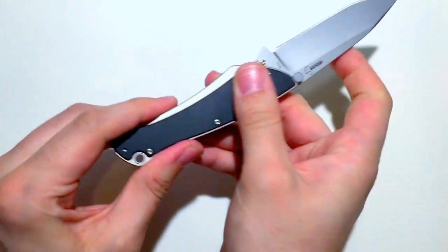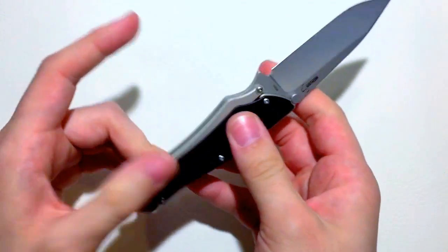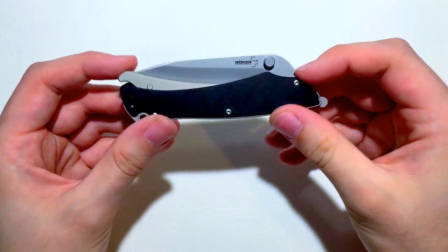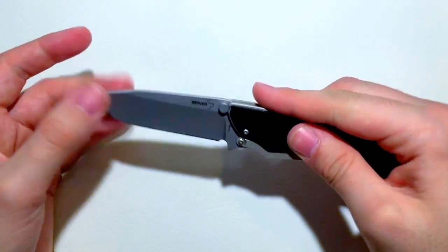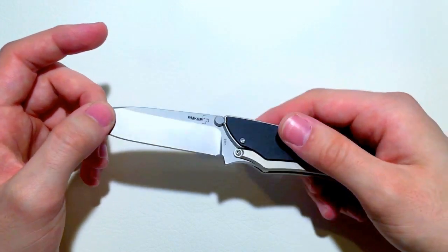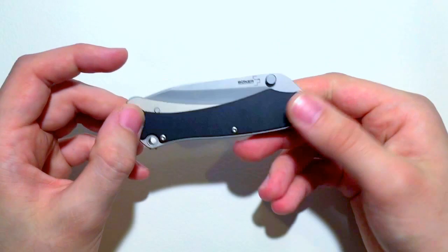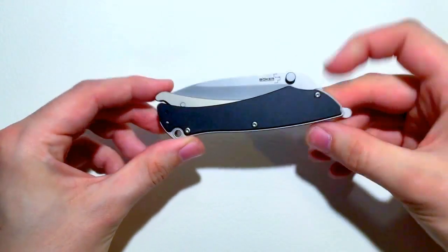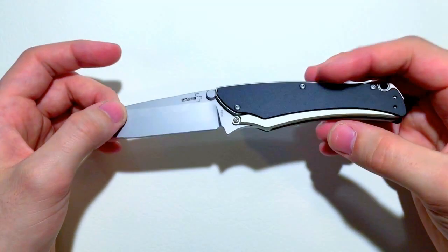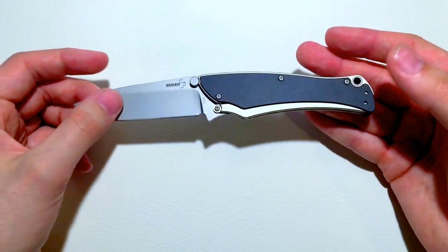Great knife. It works extremely well. Now, is this lockup as good as, say, a frame lock or a liner lock? I don't think it was ever meant to be. It's something convenient and quick to use. When you're cutting open a package or something, you don't necessarily need the strength of a liner lock, frame lock, or even a lock back design. This is created to be more like the convenience of a slip joint with a little bit more of the security of a lock included.